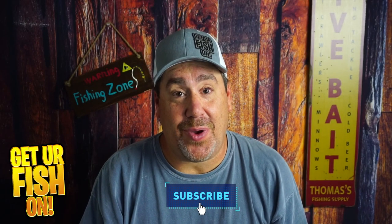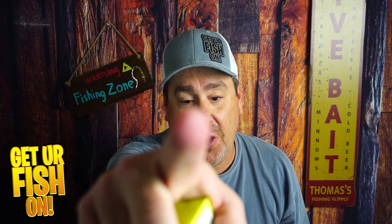Thanks for hitting that like and subscribe button. Make sure you comment below and tell me what you think. Remember, take a kid fishing, get your fish on.